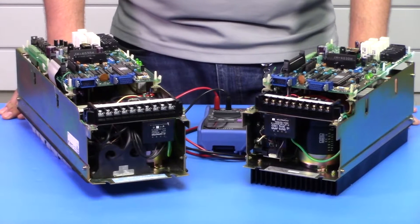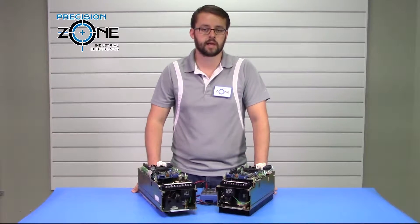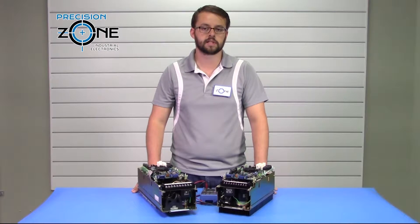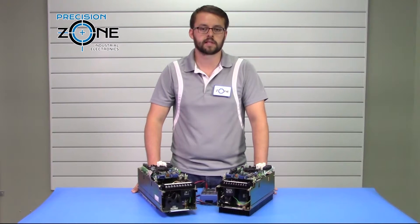For further troubleshooting or a free assessment of these drives, please contact Precision Zone. Our team of professional technicians recondition and test these drives in custom-built simulators and machines, along with providing a 12-month warranty for all repairs, exchanges, and sales.